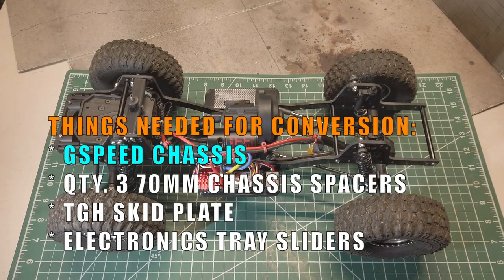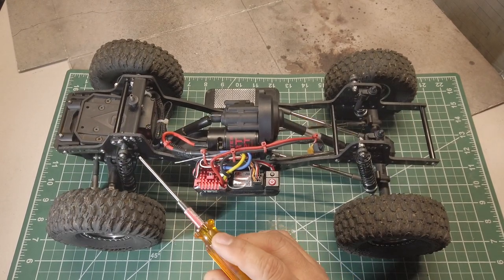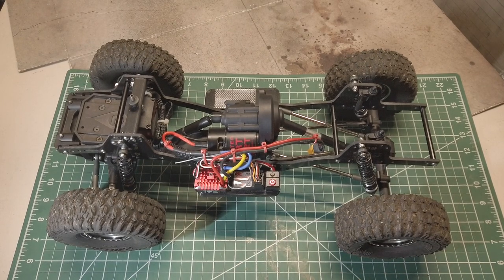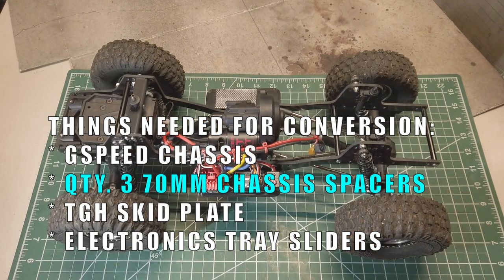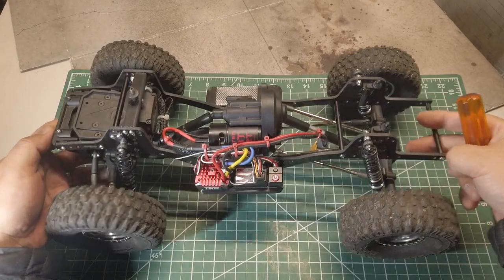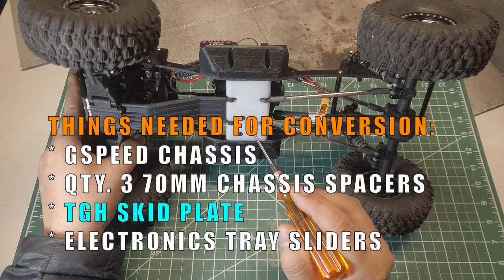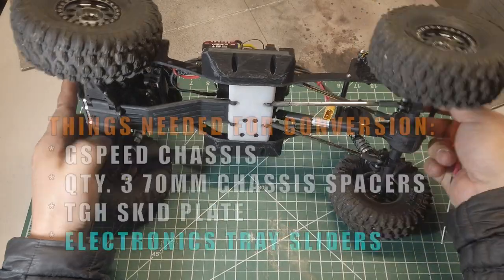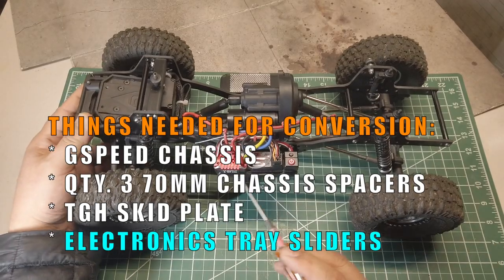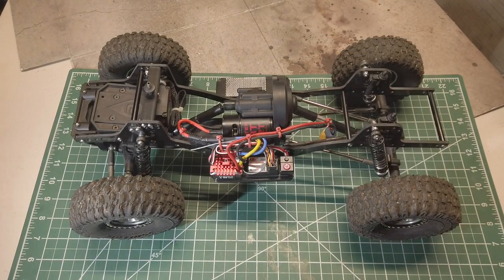The only items I needed for the conversion were as follows: a G-Speed B3 chassis — I'm using the G10 material, though they offer carbon fiber as well — quantity 3 of the 70mm chassis spacers, a TGH Delrin skid plate since I didn't like how the stock skid plate sat on the chassis, and electronics tray sliders to mount my electronics on the left side and battery on the right side. Other than those four items, everything is pretty much stock components.